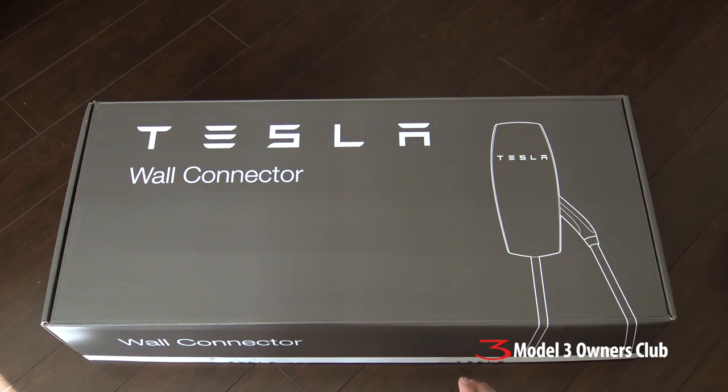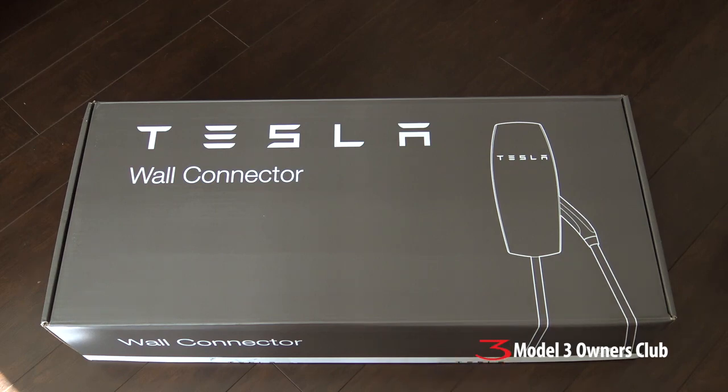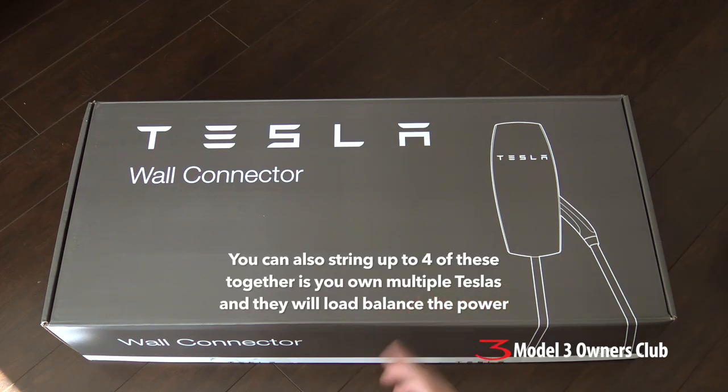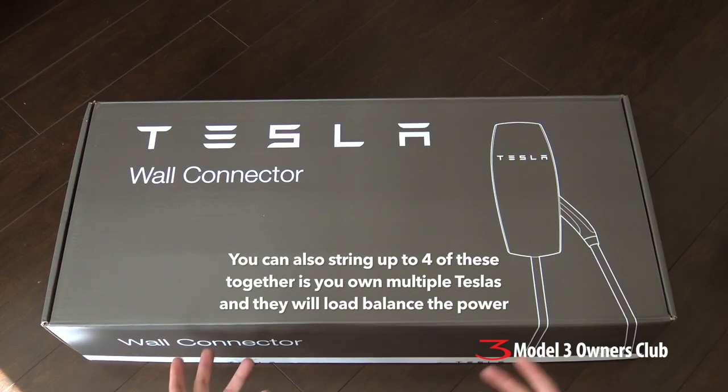Now, this is not a charger. This is technically an EVSE — Electric Vehicle Supply Equipment. The charger for the Tesla is built into the car. All this does is take the electricity from the wall and convert it into the connector the Tesla needs, and it has some power electronics so it can communicate with the car to know how much electricity is coming in or out. It basically does the same job as the UMC that comes with the car, however it has some extra features.